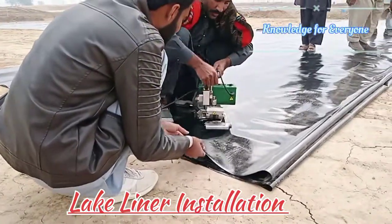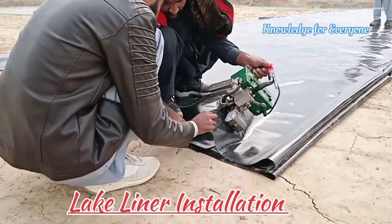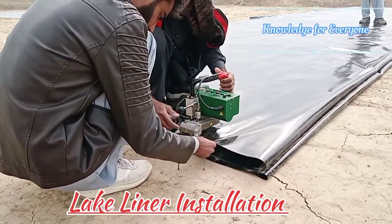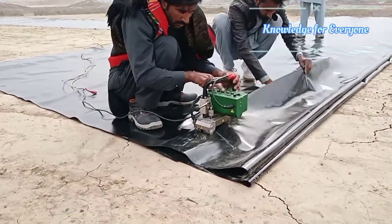Welcome to Knowledge for Everyone. Here we are starting jointing the lake liner — it's a geomembrane, 1mm thickness. The temperature is set to 340 degrees C, which is the temperature of the machine.